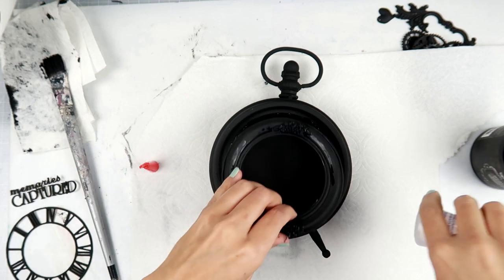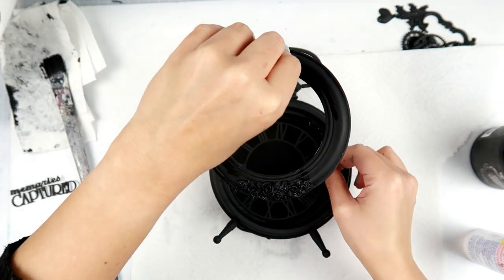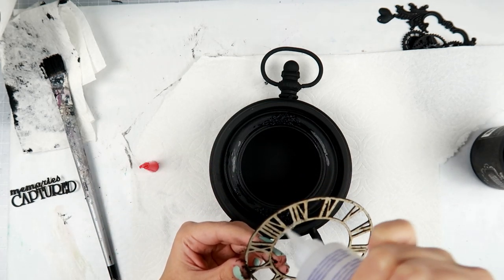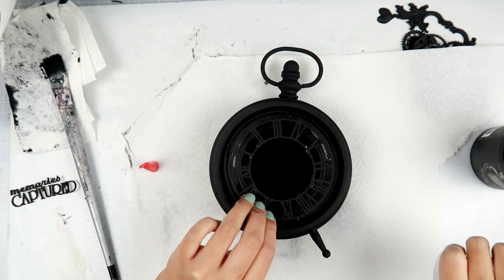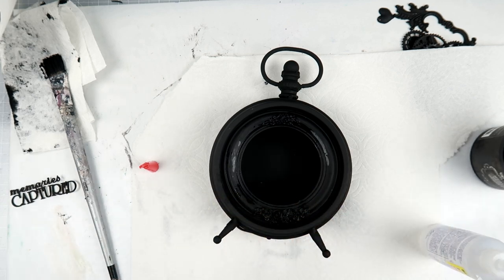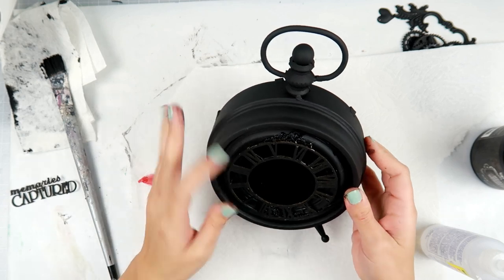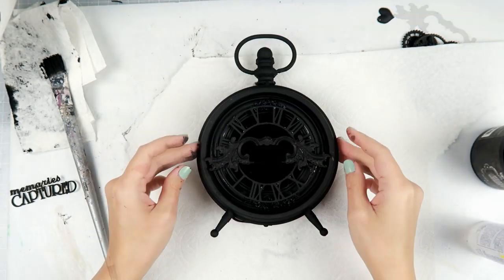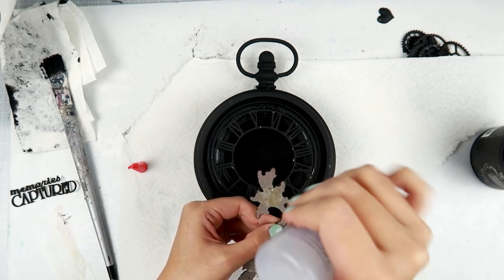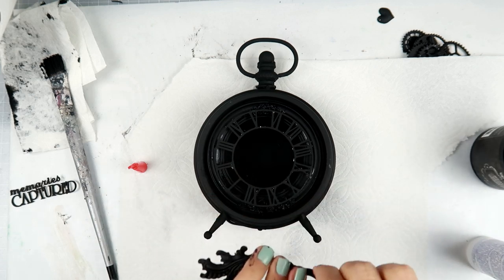I am going to start adding all of the embellishments and build up my composition — build up to my focal point. It's really important in a project like this that you add different layers. That way when you are adding the wax at the end, the wax really makes everything stand out. You have that really dark depth in the back of your project because you add so many different layers, lots of black underneath all of that really bright wax.